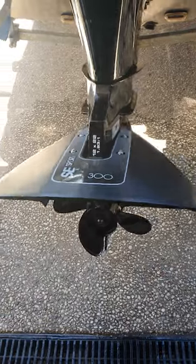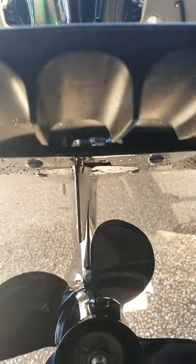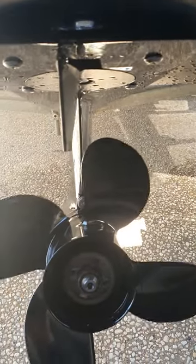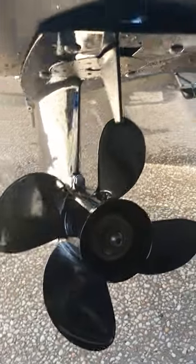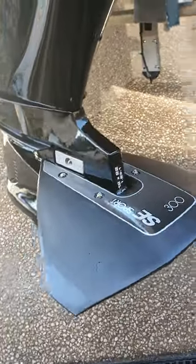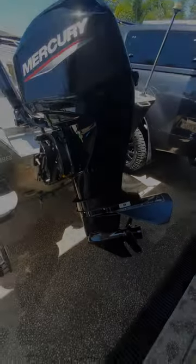After bolting it all up, it looks pretty good. The washers are in the right spot, you can see a little gap down in there, and it looks nice and straight. I actually adjusted this one to suit my steering a little bit. With the four-blade Spitfire prop on the Merc they run pretty well, so it's time to get out on the water and give her a test run.